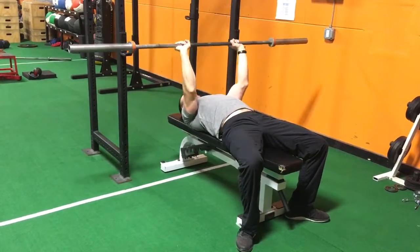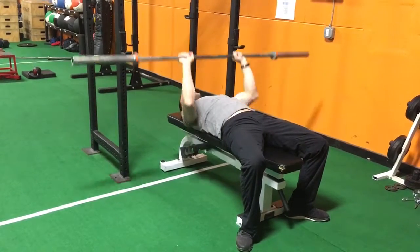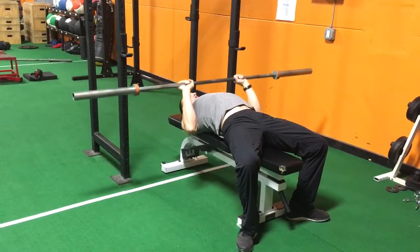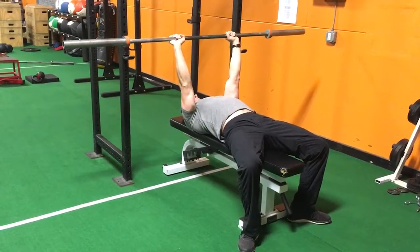Notice how I'm coming down — my shoulders aren't collapsing like this. Keep your shoulders tucked down and back, stretching your chest toward the bar as you push back up.